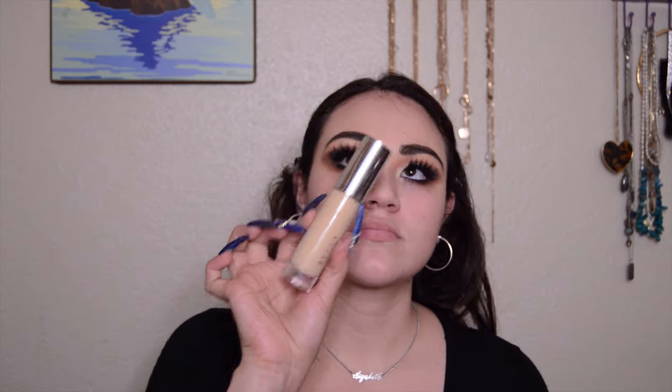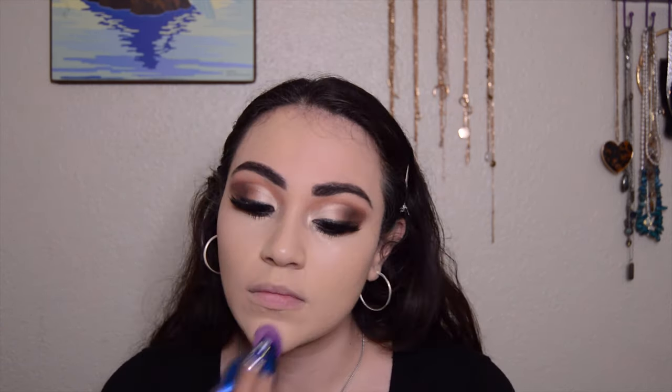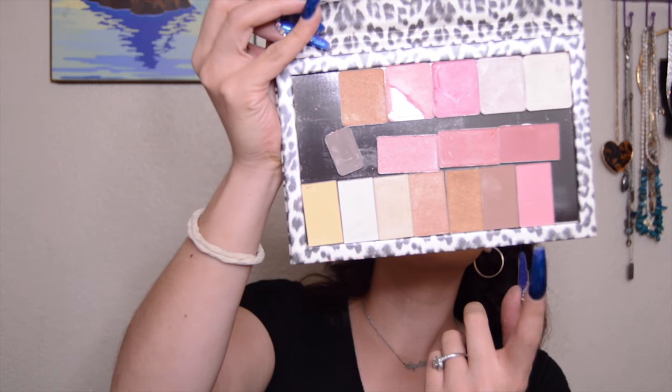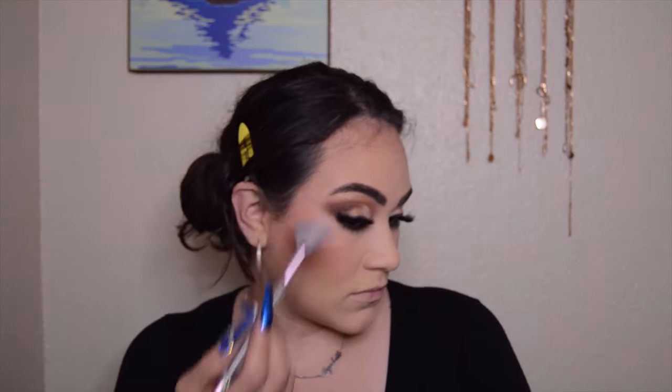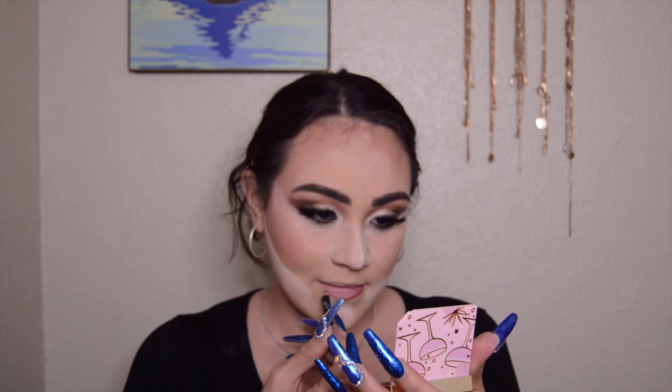Now I'm priming my face with the Pop Beauty 24K Face Base, patting that in. I'm using the Becca Ultimate Coverage 24-Hour Foundation with the ELF HD Concealer, and I'm setting all of that with the CoverGirl Clean Matte Powder — but before I set my under eyes I make sure to pat out the creases. Now I'm going to contour and bronze the face with a matte shade from an Ulta holiday makeup palette, and I'm using a blush and highlighter from a Too Faced duo in Berries and Bubblies. I really like both the blush and the highlighter. Then I'm going to bake my face with NYX HD Setting Powder, which makes my contour look extra sharp.